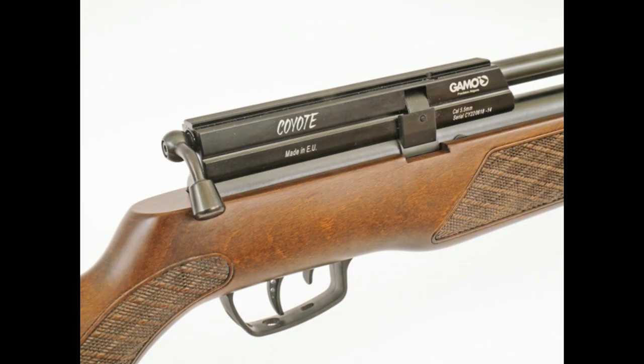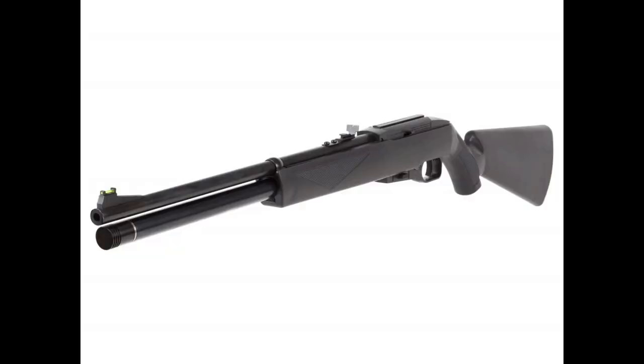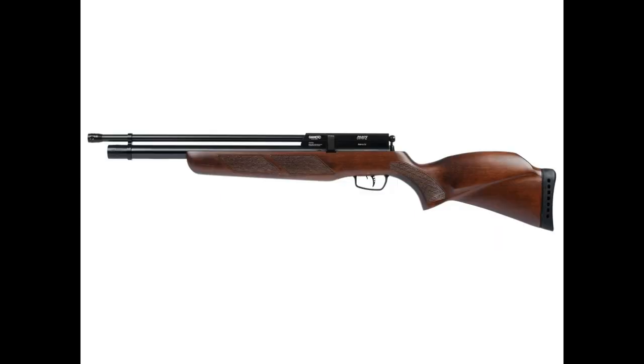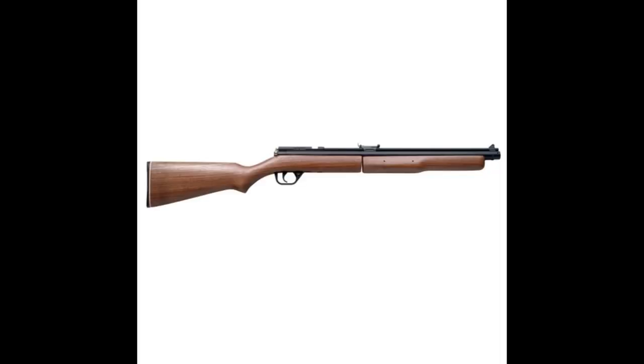The drawback to a multi-stroke is all the time and energy required to get a shot off — a second shot is nearly impossible before your quarry runs or flies away. As you pump up a multi-stroke air gun, each progressive pump takes more effort. The accuracy from a multi-stroke is only okay; there are too many variables in the pumping process to allow for stellar performance, aside from human error.